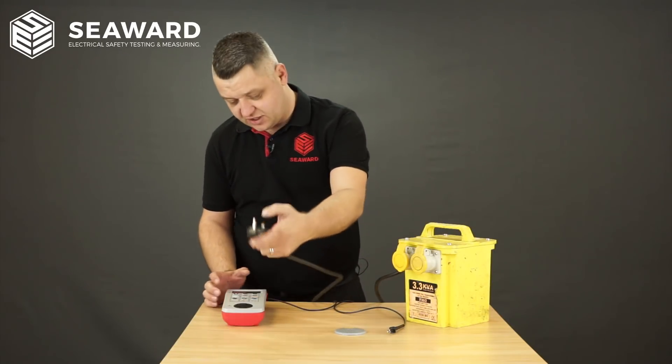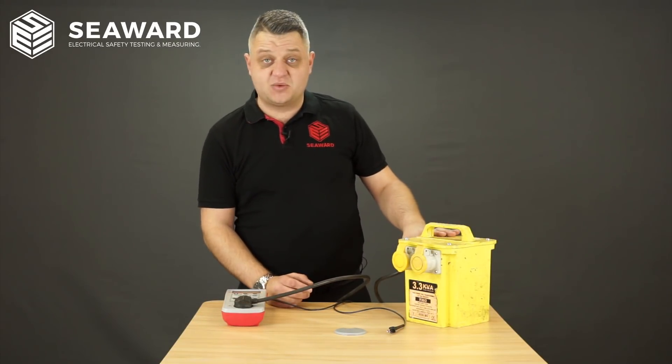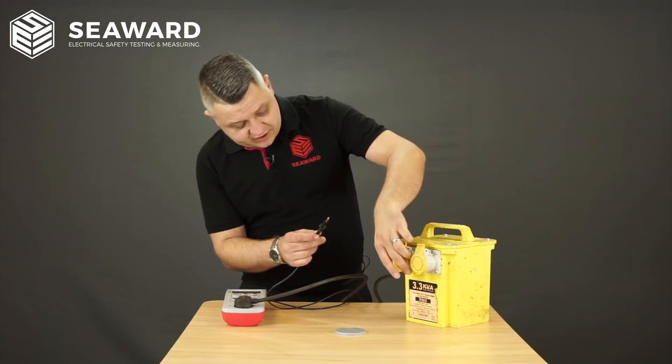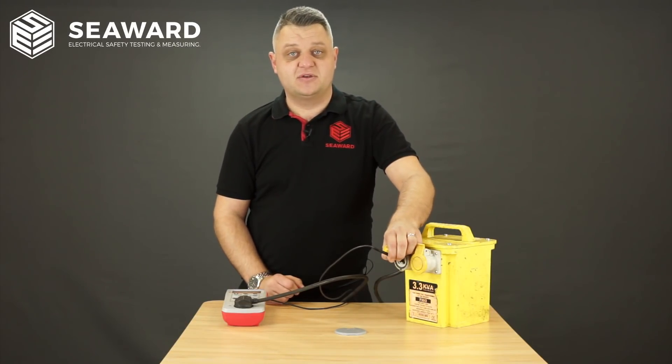To do this, first off I'm going to plug my transformer in to my PAT tester, and obviously with it being a class 1 transformer I'm then going to make a connection to earth using my test probe. At this point I'm going to go to the transformer socket outlet and actually put the test probe in the earth point of the socket.